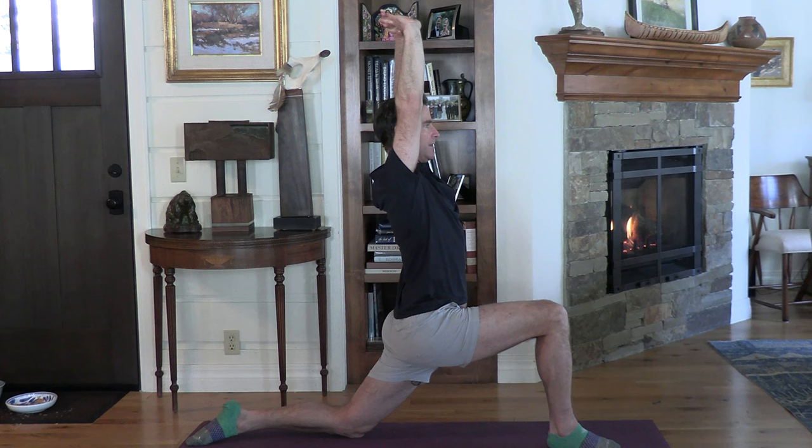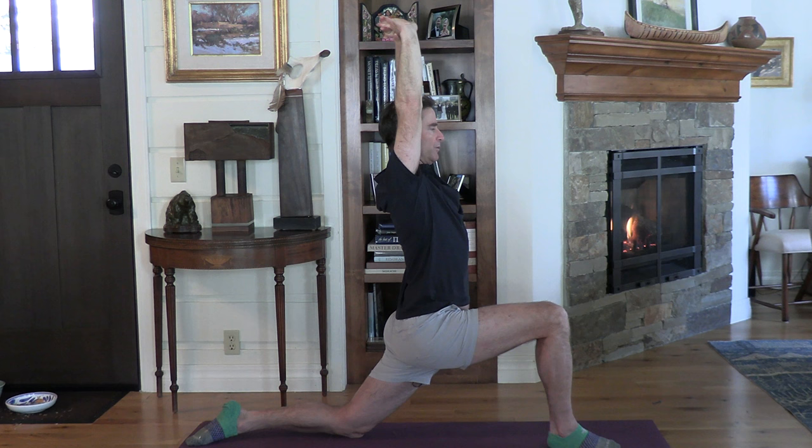Sink more as you get comfortable — you should feel a stretch on the front of that left hip. Hold about 10 seconds, then interlace your hands, lock out your arms, and raise them straight up overhead. Keep sinking down and pull those arms back. Try to relax your shoulders away from your ears, lock out your elbows, pull back, and then relax.